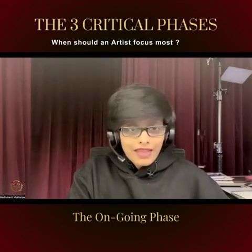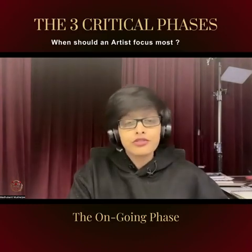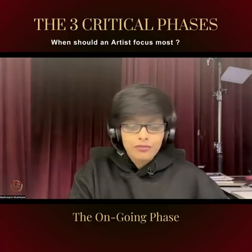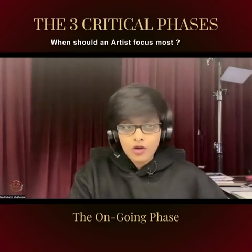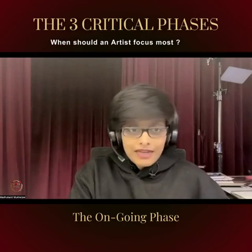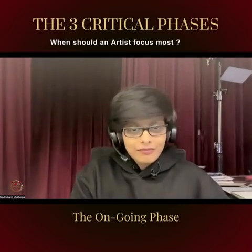So next time you have a very large and complex painting, do make sure that you store a lot of patience and perseverance for going through the ongoing phase with a lot of determination and focus, because that will make or break your painting. Thank you and have a great day, bye.